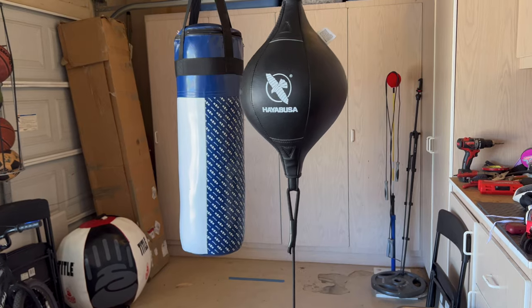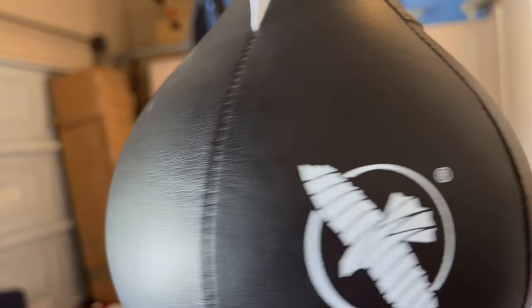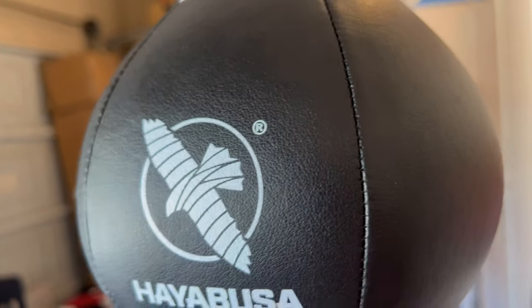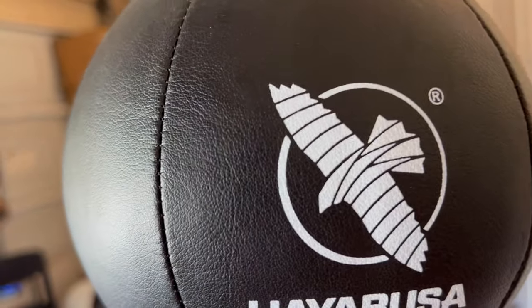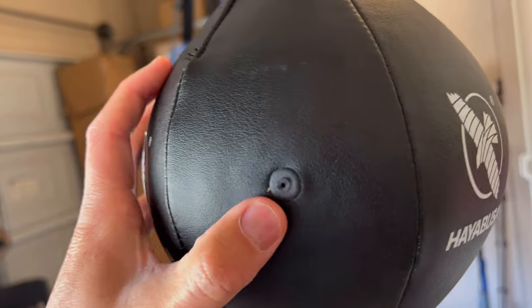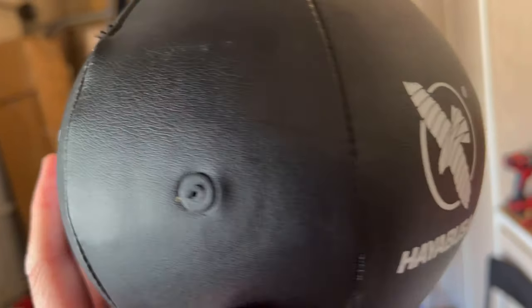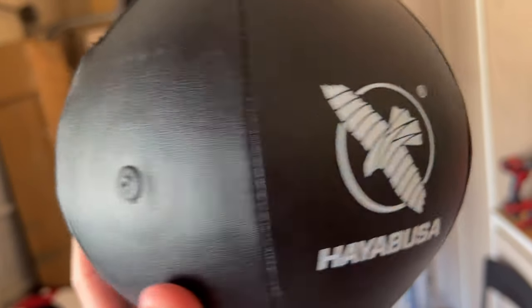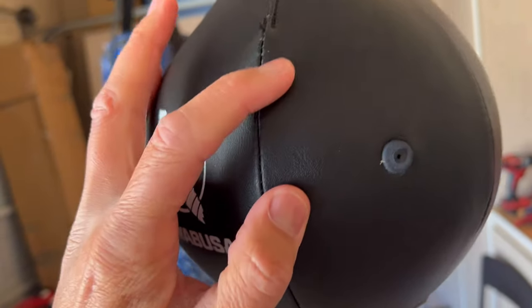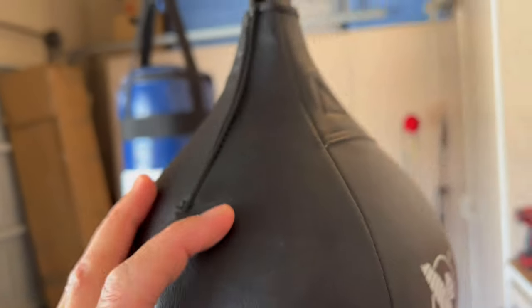Before I do the review, I'll give you guys a quick close-up of this Double End bag. It's manufactured in China and designed in North America. It's made of the same synthetic leather material you can find in the T3 and H5 gloves — very durable and has a nice textured feel to it. You have a Hayabusa logo in white on three different panels, and you also have a recessed fill port for the air pump.